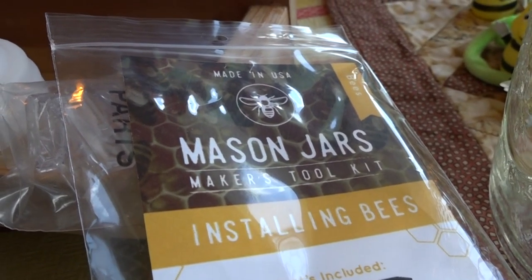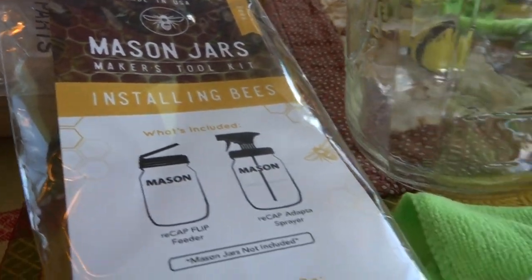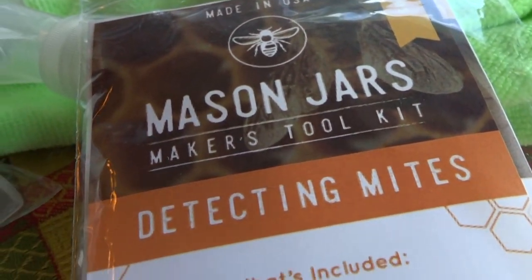Even though I've pretty much said and shown all there is to say about the flow hives and the flow supers, today I'm going to talk to you a little bit about something I've found.